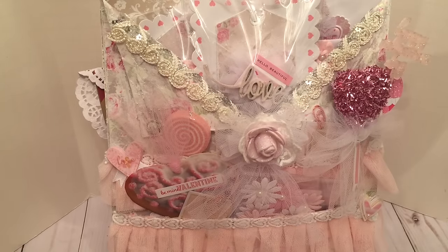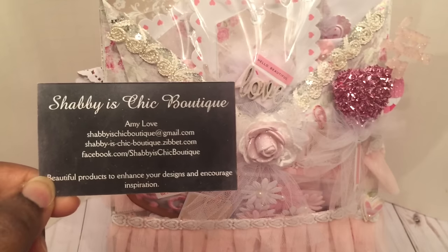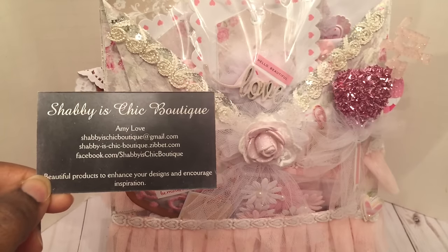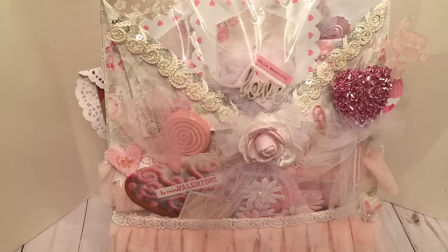Hi YouTube! I'm here to share my very first project for Shabby Is Chic Boutique. This store is owned by Amy Love and here's her information. I will also have this information in the description box below so you guys can check out her store. She has a lot of beautiful trims and different items that will really help your Shabby Chic projects come together. I'll also leave a link to my design team package so you can check out everything that was included.